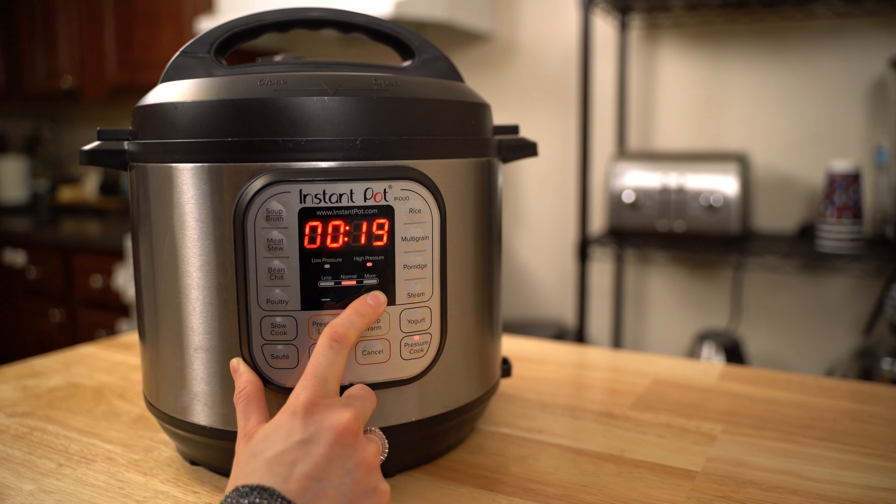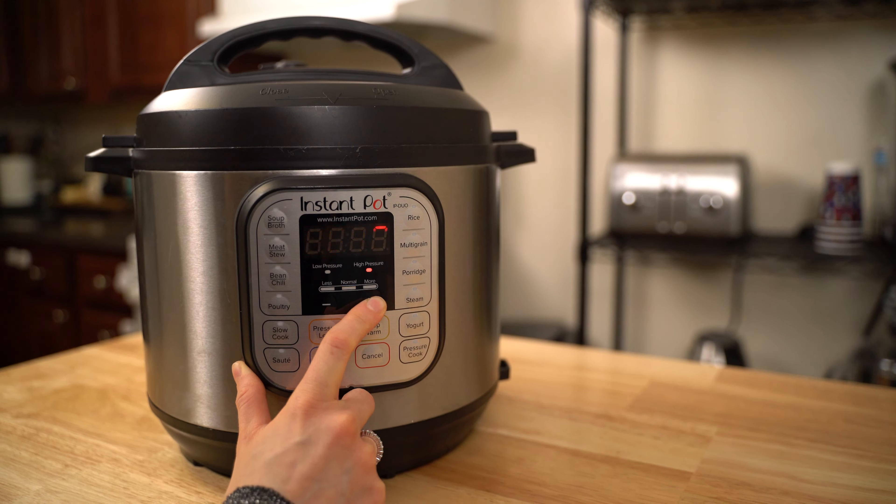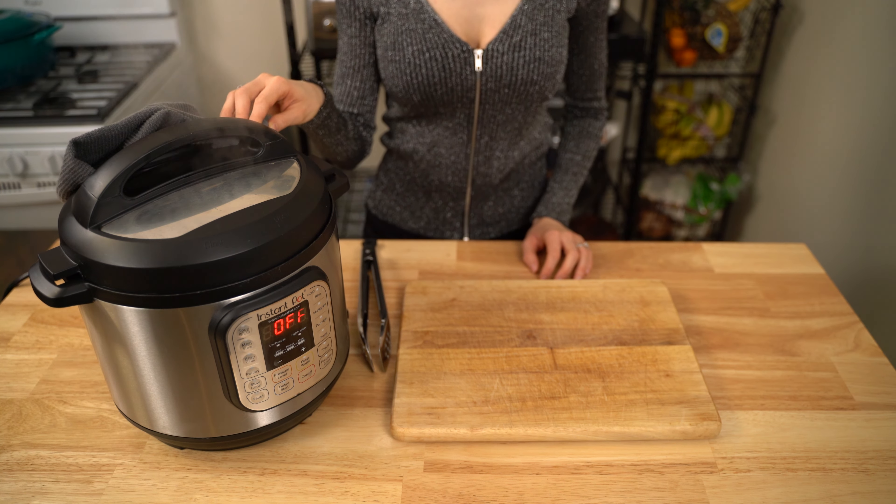Cook the instant pot on high pressure for 35 to 40 minutes, depending on how thick you want the dulce de leche to be — I cooked it for 40 minutes. Then you are going to want to do a natural release for 5 minutes.